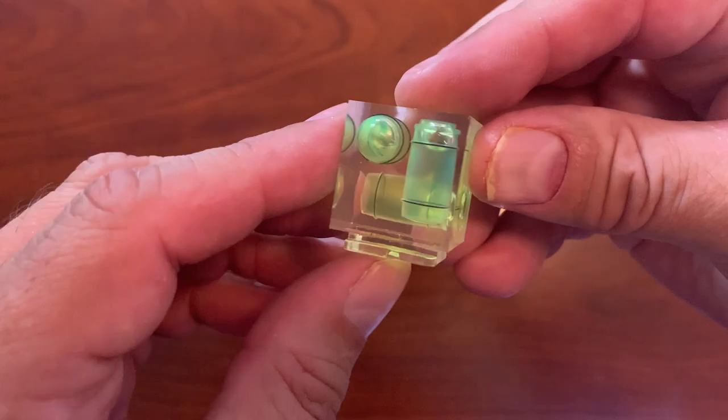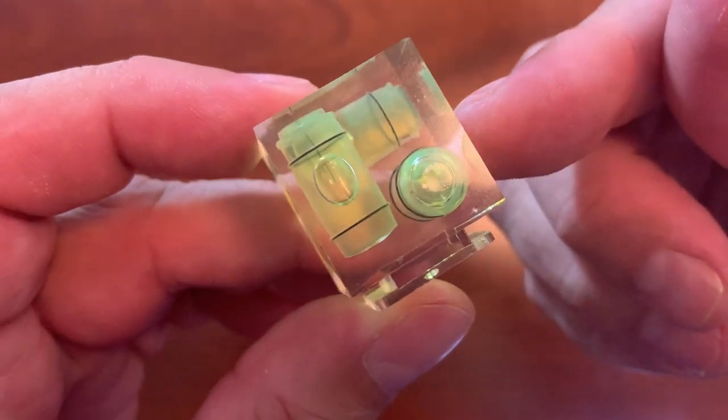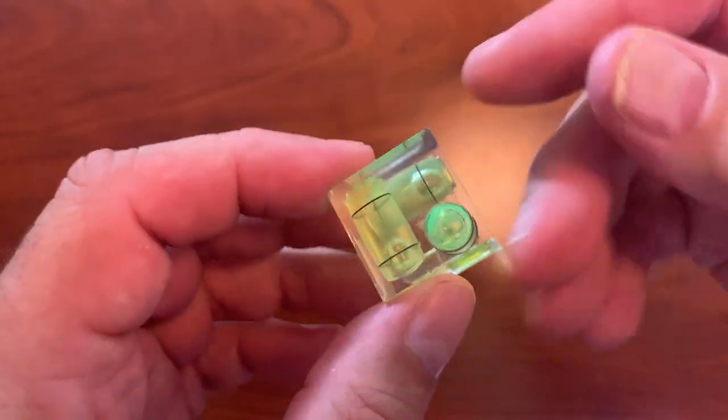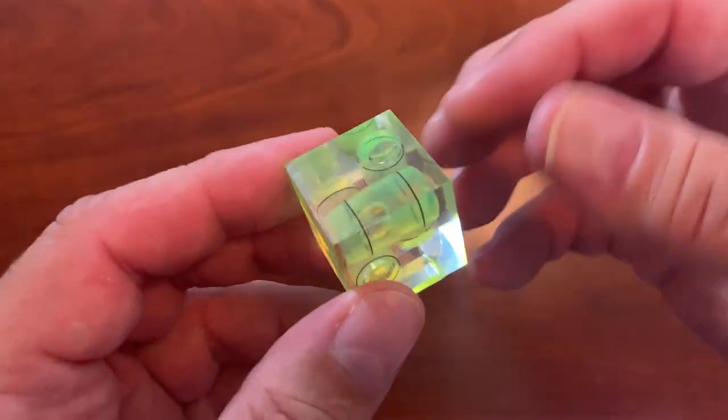Having the three different bubbles here really ensures that you're level on the horizontal and the vertical and everything in between. So definitely recommend this Bubble Leveler to keep your shots level.